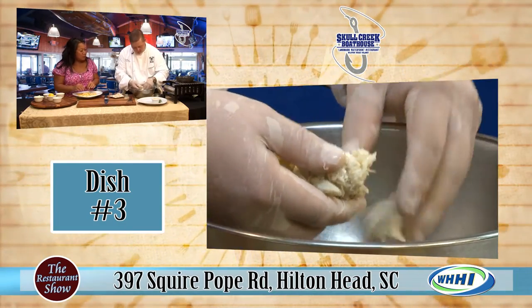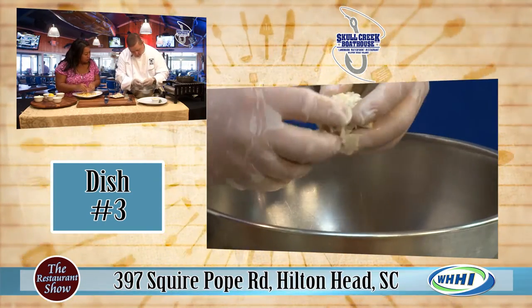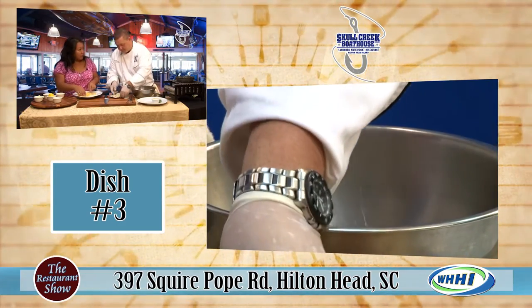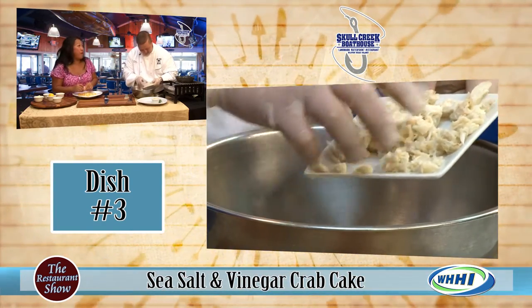That does happen with a lot of crab cakes sometimes — it looks like it's just fine and shredded out. So what we do is leave it chunky, but at the same time we want to make sure there's no garbage to it, so you pick that out. I definitely never want the job of picking. It's not the fun part. No, it's definitely not.